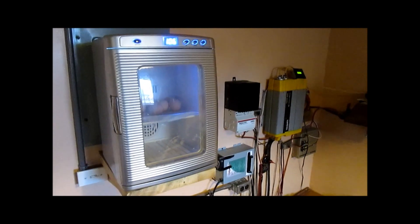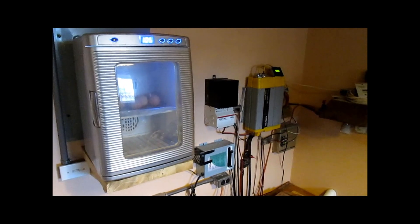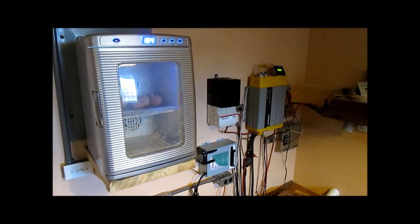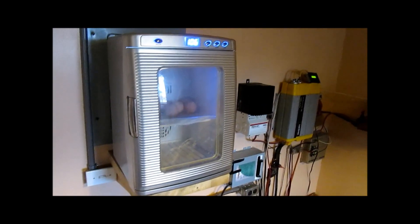We produce a lot of our own electricity here. With just a few more alterations to my system, we'll be producing all of it and will have the option of going off-grid. Anyway, this is about this unit today.